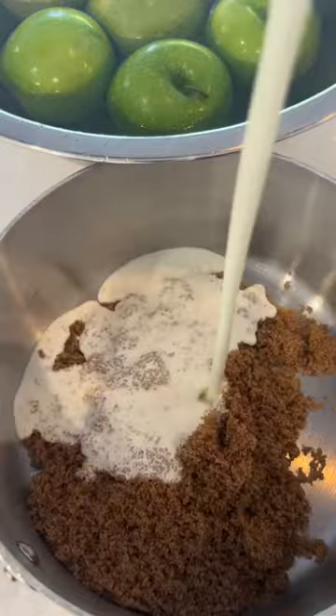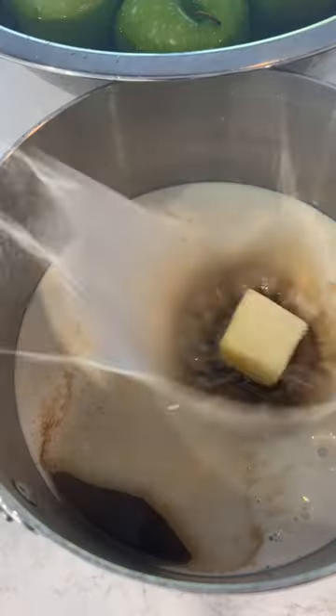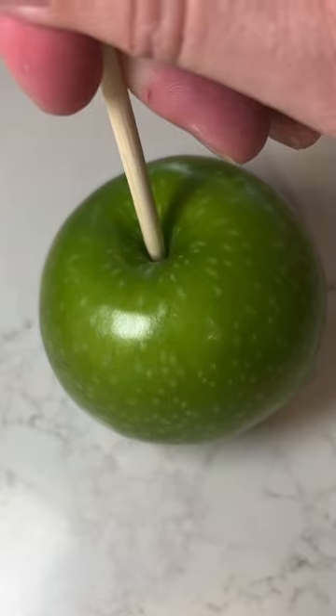So good. Homemade caramel apples are the best Halloween treat ever. The kids just love wrestling with that pull-your-loose-tooth-out caramel, and the parents are excited because they know there's a nutritious apple inside as well as some creamy Ontario dairy.